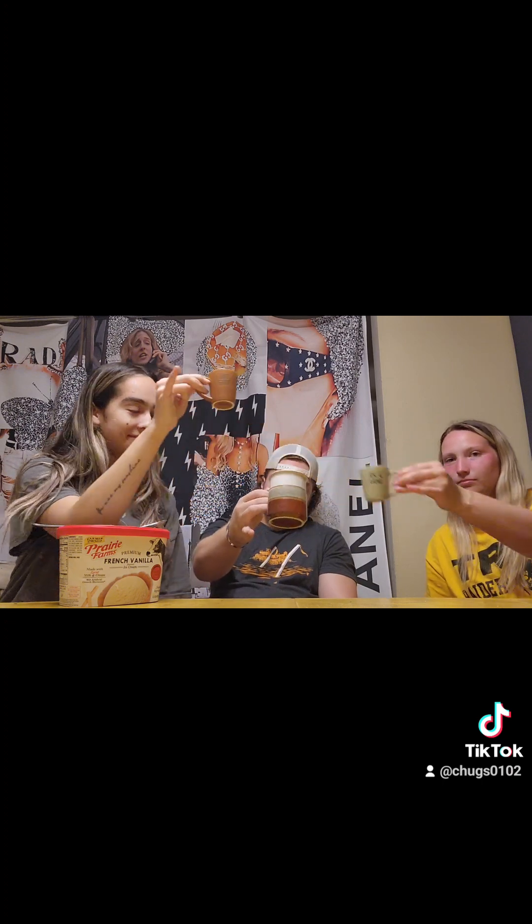That's a wrap. Thank you for joining us. Thank you.